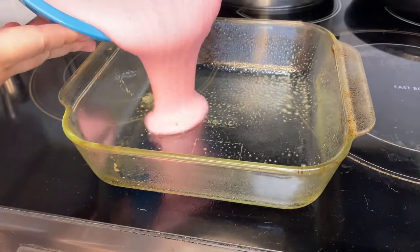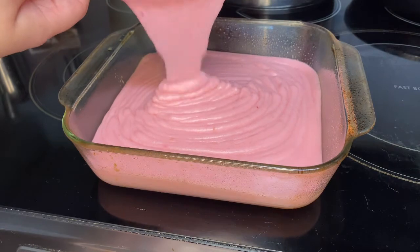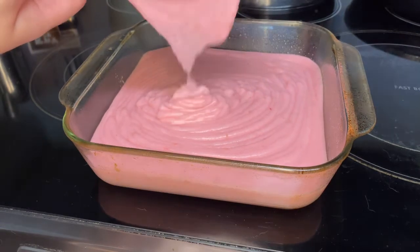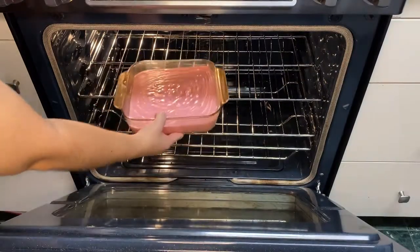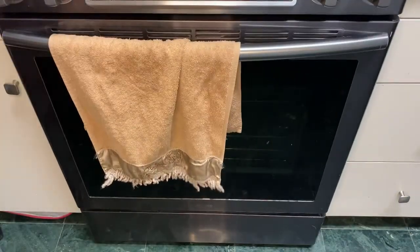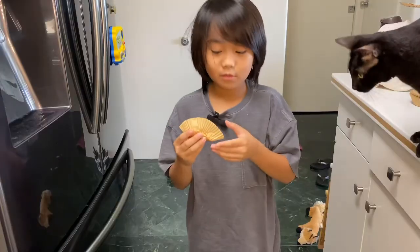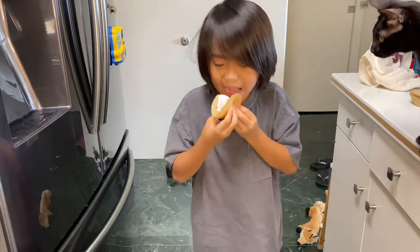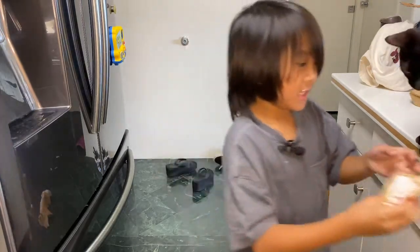Now we pour it in a pan, then bake it for 50 to 60 minutes. Let it cool, cut it and dust it with cornstarch. Now we're going to eat it. Yum yum!